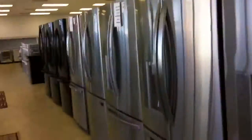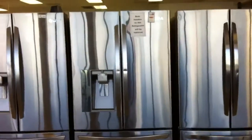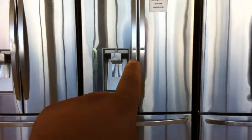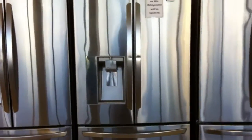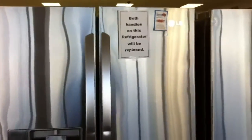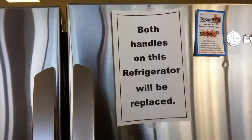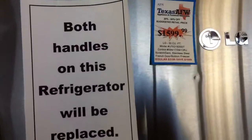Let's move down here. This one — you'll notice this one doesn't have the ice and water dispenser. This one actually has an ice and water dispenser. You're looking at $15.99 for this one. You see those couple little dents right there in the handle? This is part of the reason why we get this stuff, but we've got the sign here — for this price, we're actually replacing both of the handles on there. You're looking at $15.99.